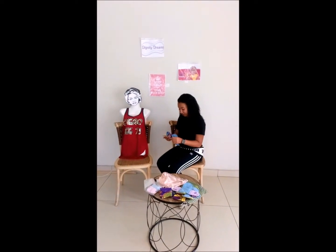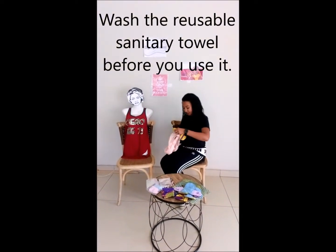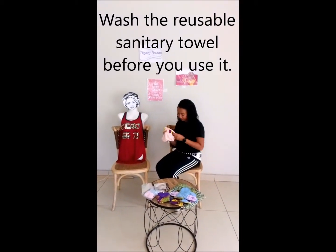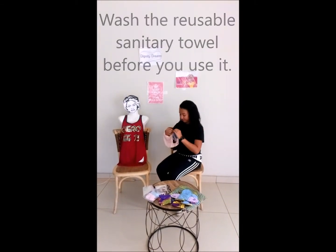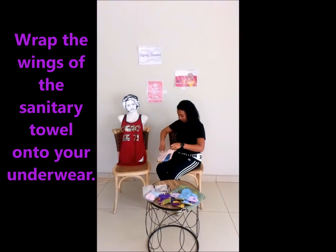Before you put your pad on your panty, you first need to wash it. Then you're going to take your pad and put it at the bottom of your panty. Then you're going to flip the clips, and you have your pad on your panty.